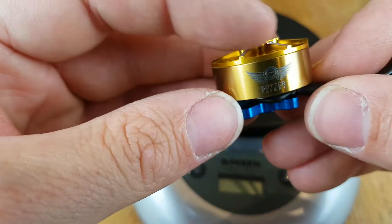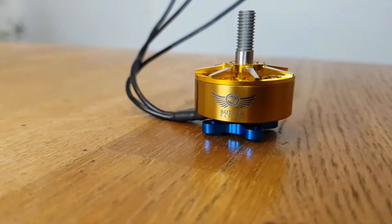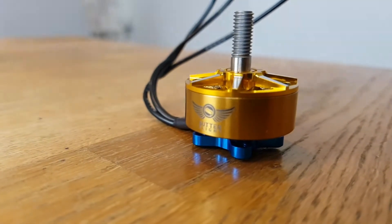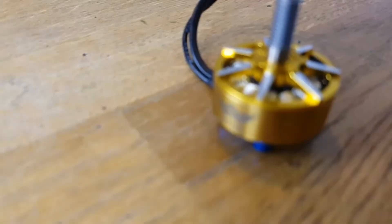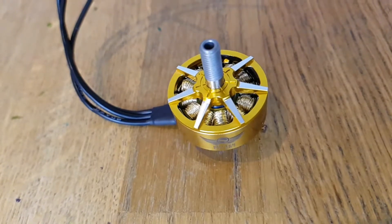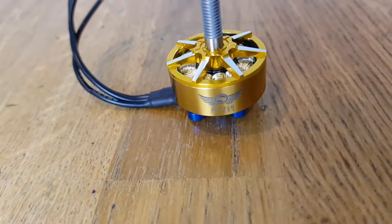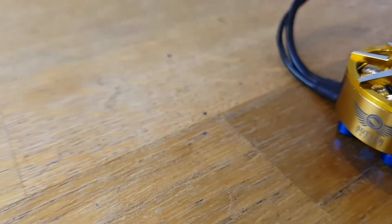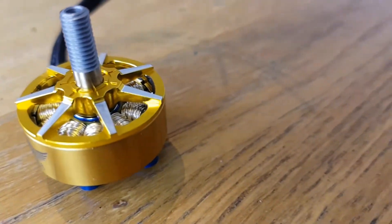So yeah, that's the Butterflight motors. Stay tuned for part 2 and we'll have a look at some flight footage for them. See you very soon.